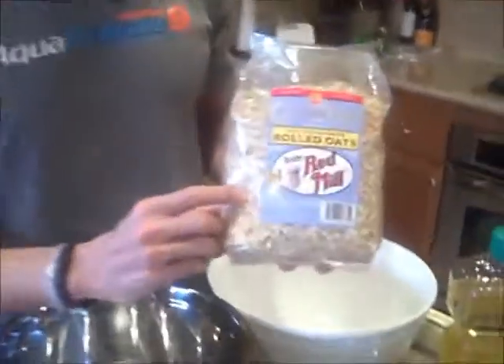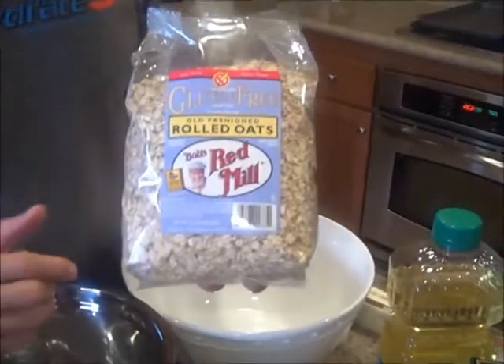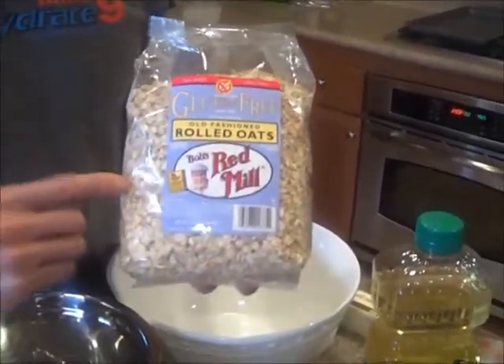So I've got some of my ingredients here. We're using gluten free rolled oats, so they're 100% gluten free. You've got to be careful — if you just go to the store and get some regular ones, they're going to have gluten in them, so make sure the package says gluten free.